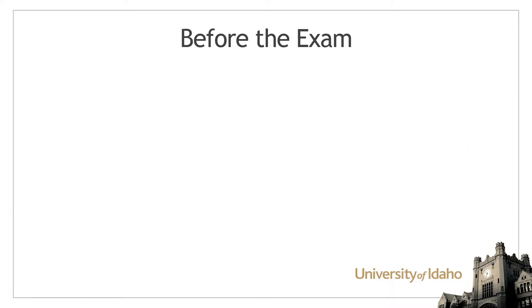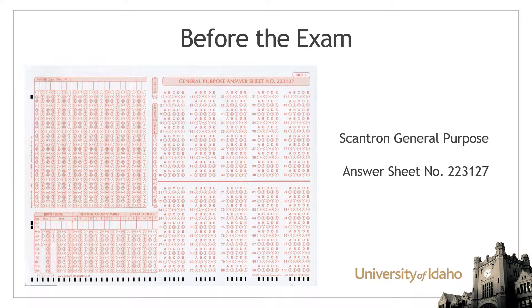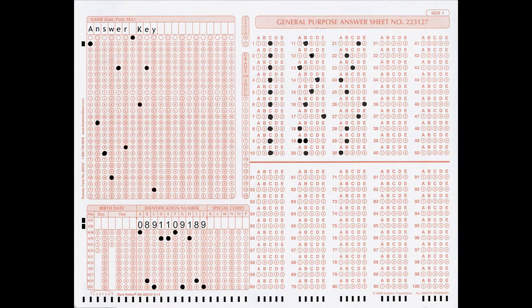For the new Scantron service, Scantron general purpose answer sheet number 223127 must be used. It can be obtained at the Vandal Store. A complete answer key must be provided by the instructor. No header sheets are required.